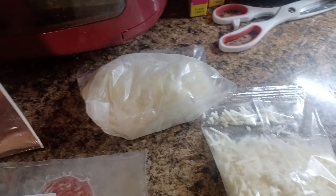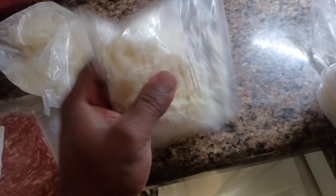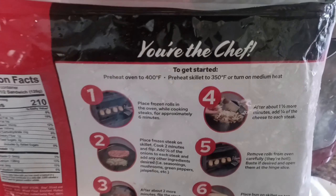You can make four Philly cheesesteaks. They come with all the ingredients — the meat, the onions, the cheese, and also the buns. This is super quick, super easy. Let's get to it.